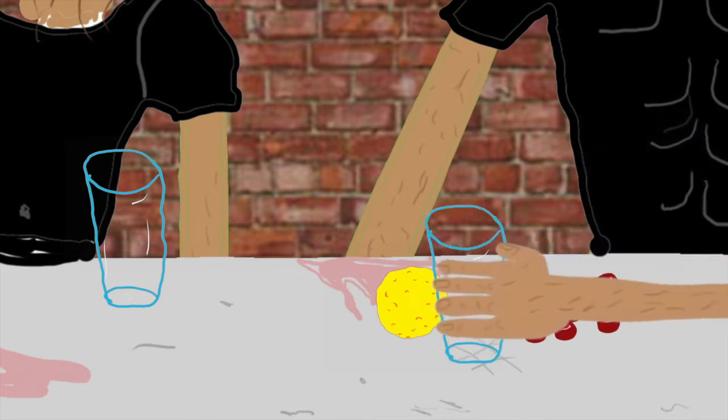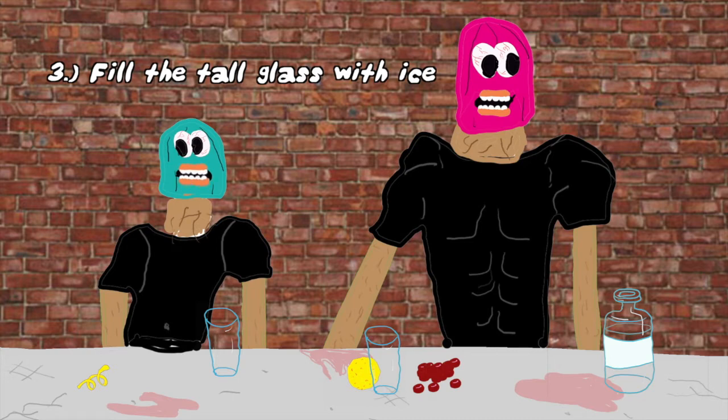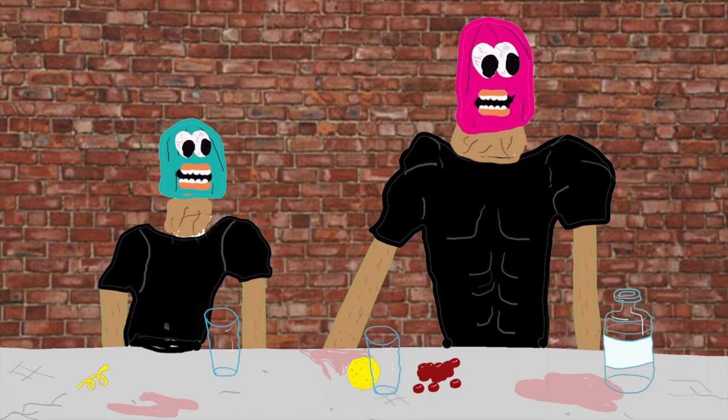Step number three is fill the tall glass with ice. You want at least four to five cubes on this one, because it's supposed to be a frigid summer drink.